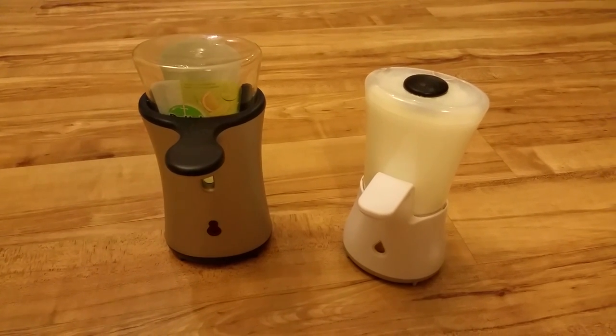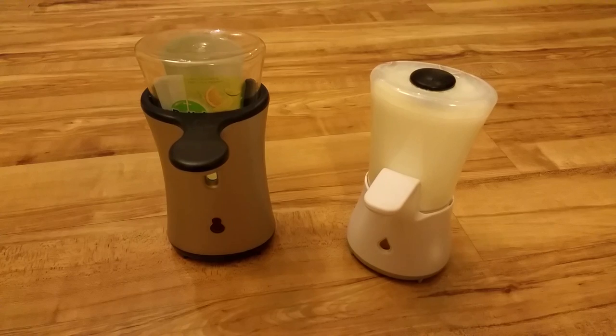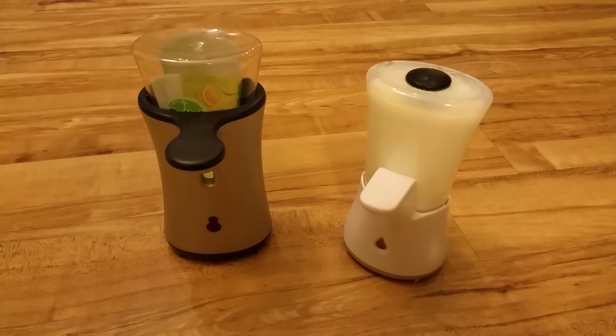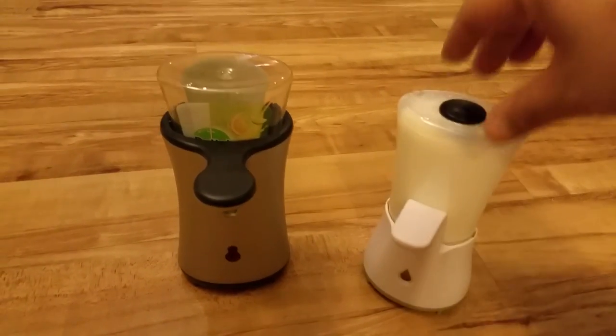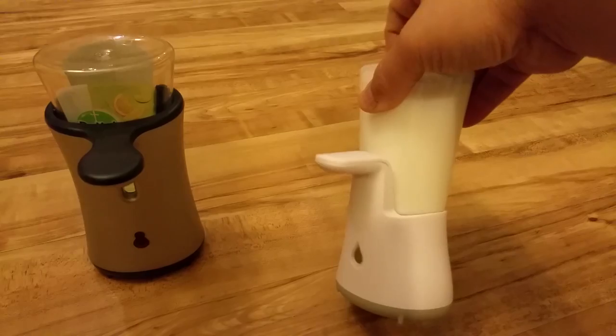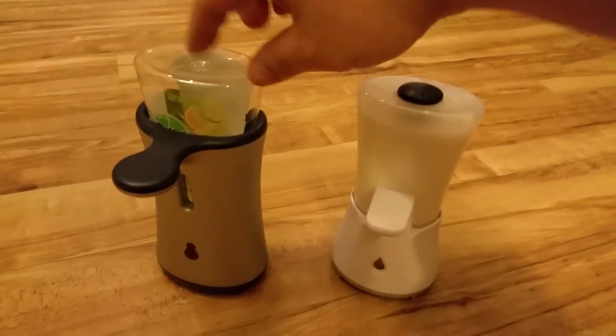Hi, welcome to HD Reviews. In this video I'll be showing you how to hack a Dettel no-touch automatic soap dispenser so it's refillable. This hack works with the newer version and also the older version as well, because they use the same container.